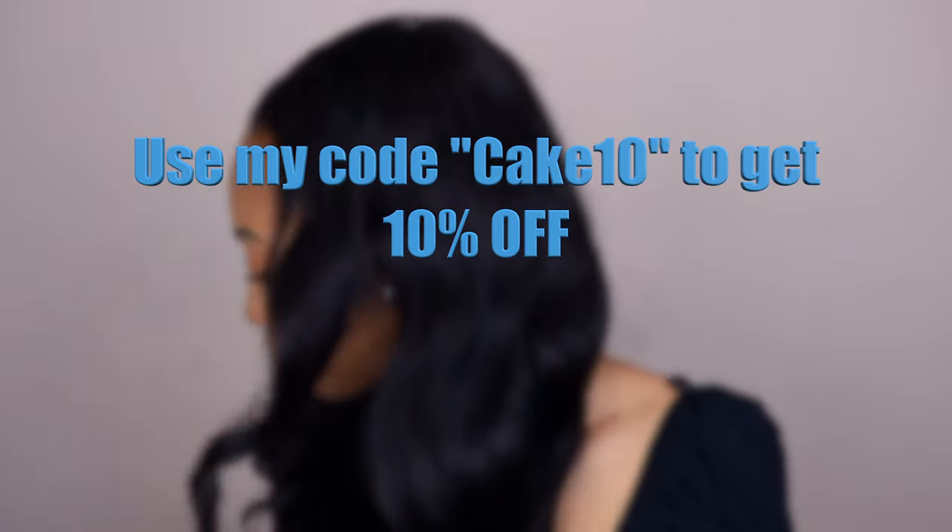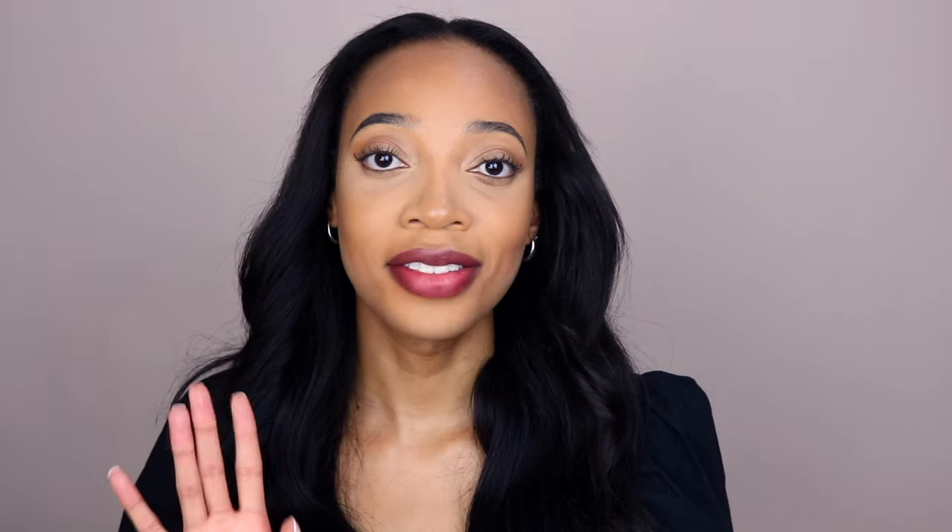I wanted to do a little bit of an unboxing for you guys, but when I got the package I was so excited to see which glasses they sent me — so I already opened it — but anyway, we're just gonna do a cute little unboxing for the cameras. This is the box that you will get when you order your glasses. I have a coupon for my next order, and I have six pairs of glasses from this awesome brand.